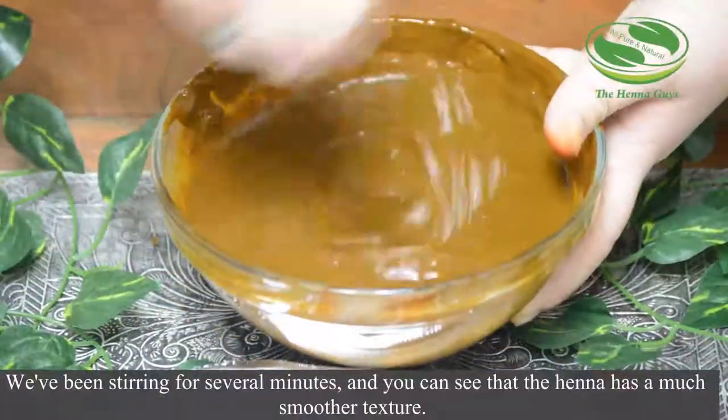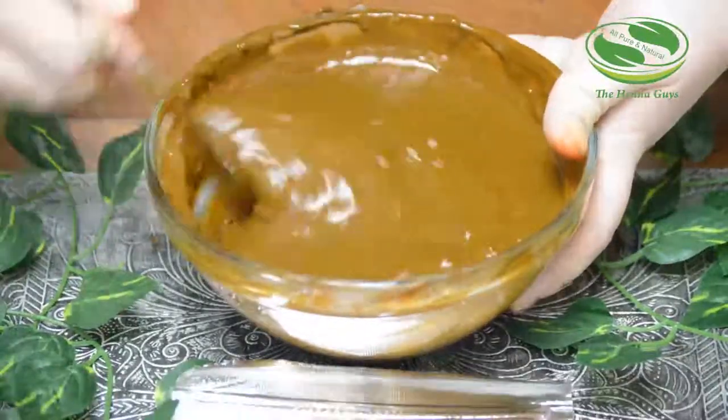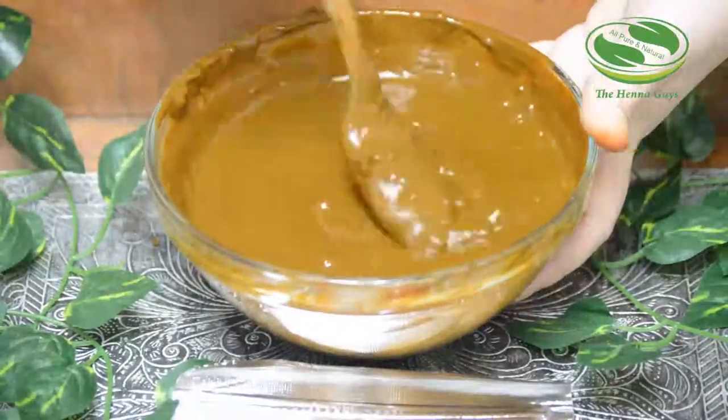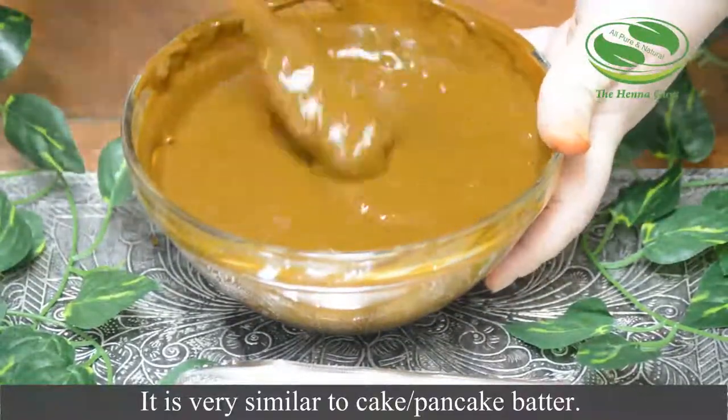We've been stirring for several minutes and you can see that the henna has a much smoother texture. It is very similar to cake or pancake batter consistency.